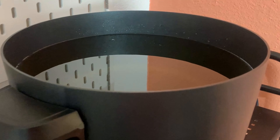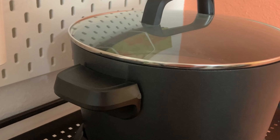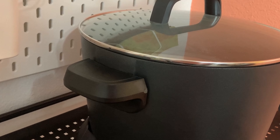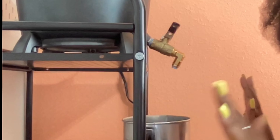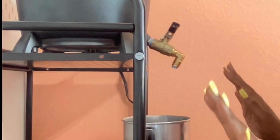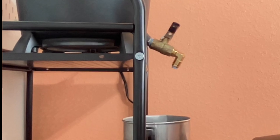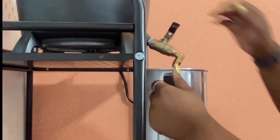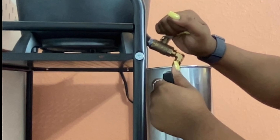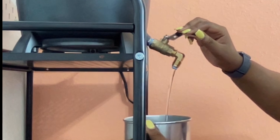Now I'm going to use the spout — which I've never used before — to pour two candles, just to see how it works. I'm going to go ahead and turn on the scale; I need to weigh out 22 ounces. Because it's the first time I'm using it, I'm probably just going to hold it up a little bit closer to start out. Now that I can see there's a steady stream, I can go ahead and put it down.